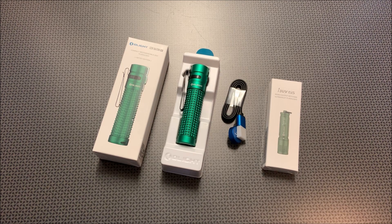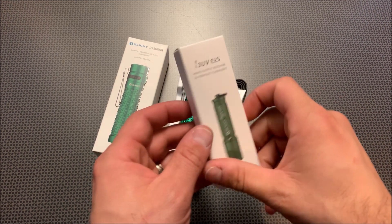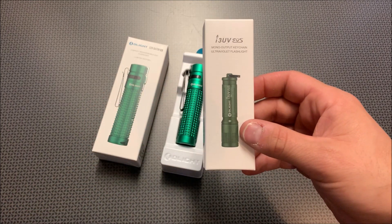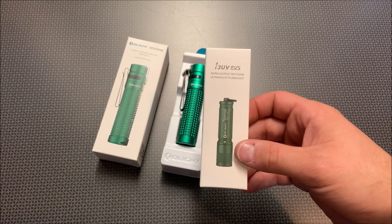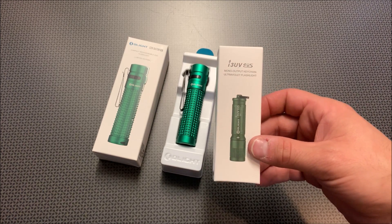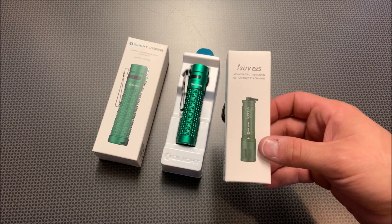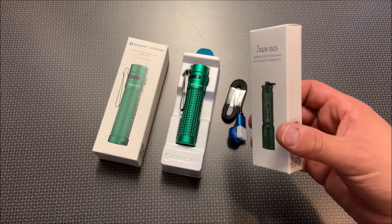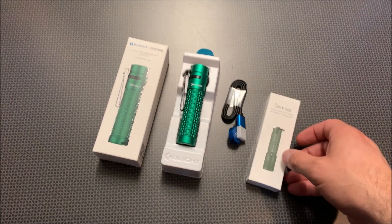If you buy just the light itself, they're generally $75, but they're on sale for 30% off for $52.47. Now if you want the bundle, where you get this light plus the i3 UV in green, you can get both together for 40% off. Both of these would generally be $90, but you actually get them for $53.94. So it's actually only $1.50 more to get this second light — that is really good.